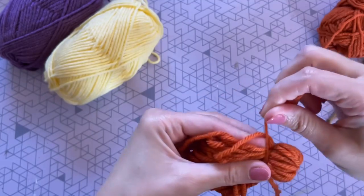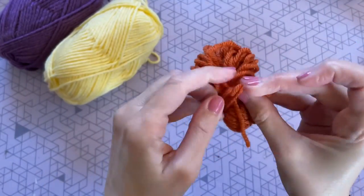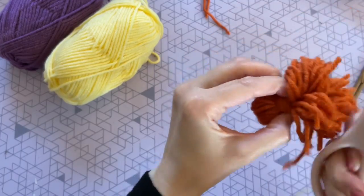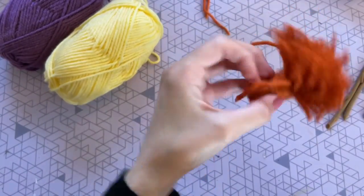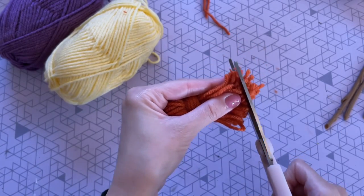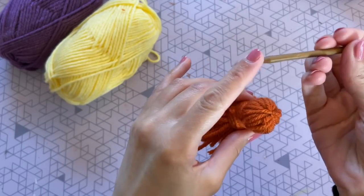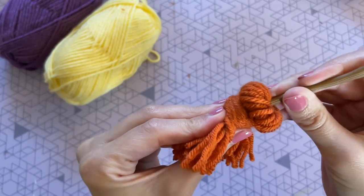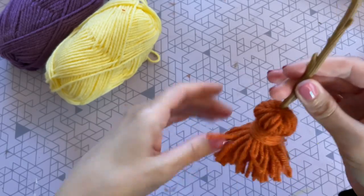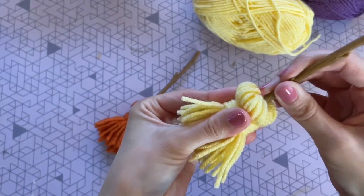I just wrapped yarn around my finger a bunch of times, slid it off, tied it together with an extra piece of twine, pinched off the head, and wrapped the head with more twine to bind it. Tied that into a knot, trimmed off the extra pieces, and cut all of the loops on the bottom free with scissors. This DIY is so easy and ended up being one of my favorites. I pulled everything straight, gave it a trim on the bottom to make it even, then attached the broom handle by pushing it right through — the binding held in place really well. I repeated the same process with yellow yarn and purple yarn so I had a little broom for each one of the sisters.